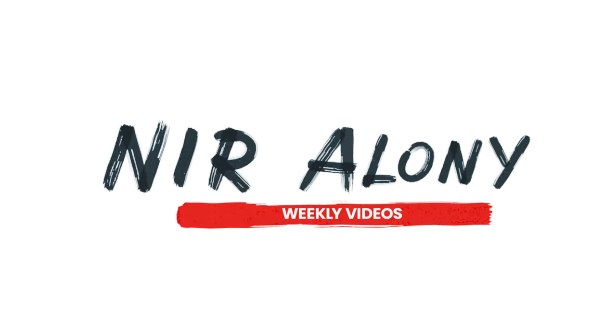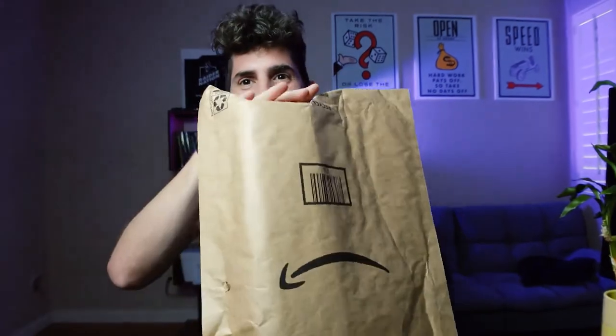I don't know if this should be a video, honestly. I'm kind of thinking about it. I'm not sure if this is a topic — you be the judge of it. This is what I got. Can you guess what it is?